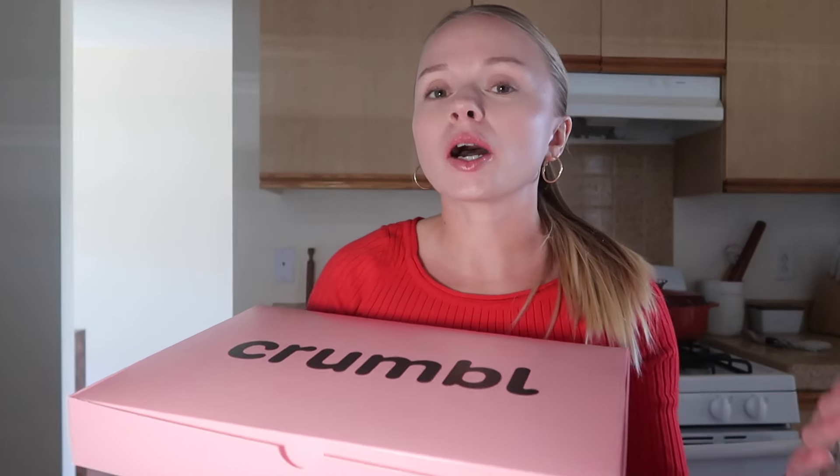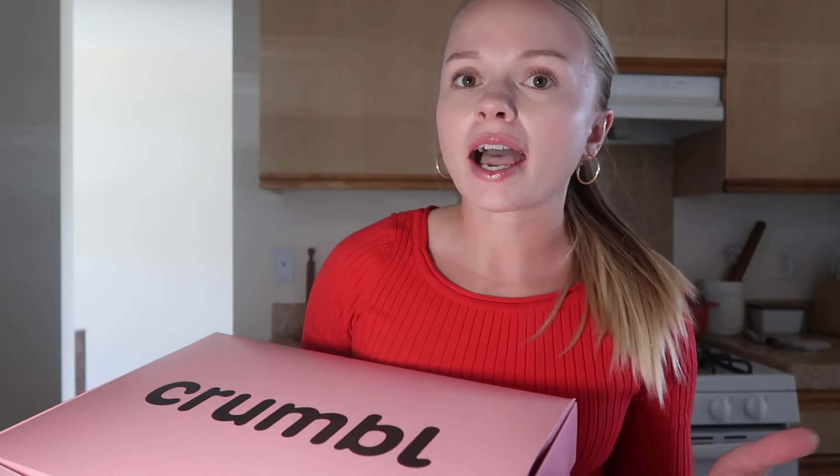Hey guys, welcome back to another video. It's Megan, welcome back to another pink box unboxing. I want to apologize because my Crumbl videos are going to have to be posted a lot later now. Since Crumbl started, I asked all my local Crumbl locations — there are three or four around me in different little cities — and they all said they don't start cooking the cakes until basically when they open, so the cakes aren't really ready until an hour after opening. They open at nine o'clock here instead of eight, so I apologize.